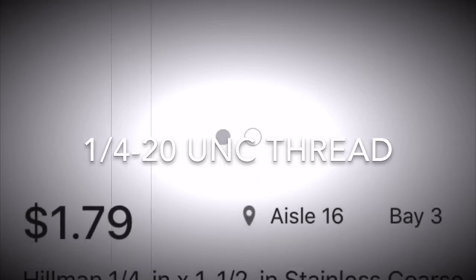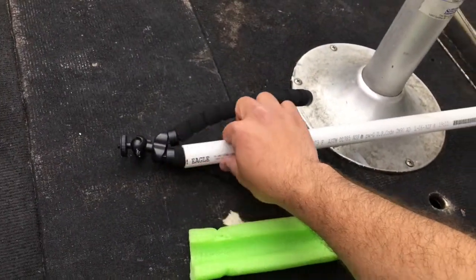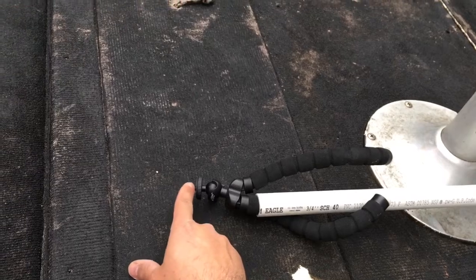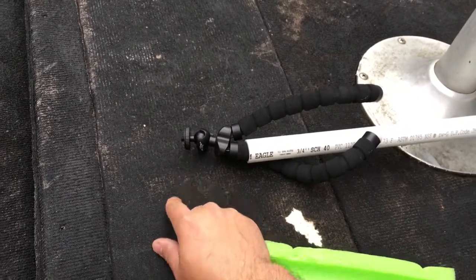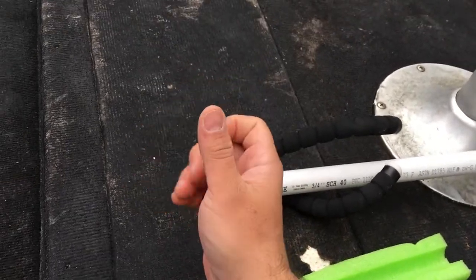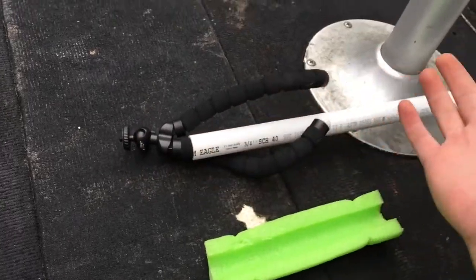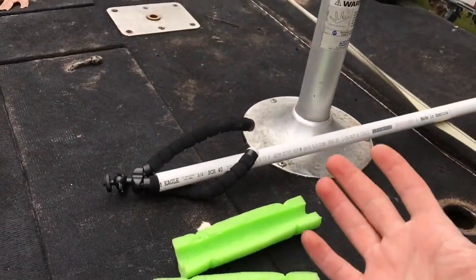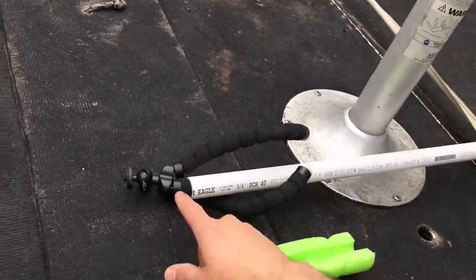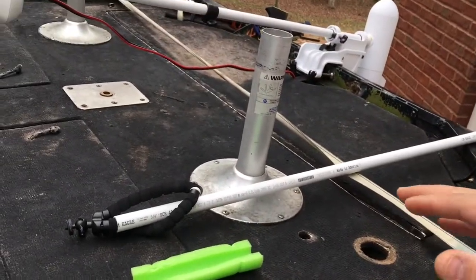What you can do is get your PVC cut to whatever size you want. Buy a cap that goes on a three-quarter inch piece of PVC, buy a bolt, a nut, and a couple of washers. Drill a hole right through the center of that cap, put a washer on, put your bolt through, and on the top put a washer and then a nut — and you'll have a little thread sticking up. Put the cap on, glue it if you want, and now you've got basically a camera mount. The only disadvantage is it won't be on a swivel, whereas this Joby has a little ball head so I can tilt it up or down.